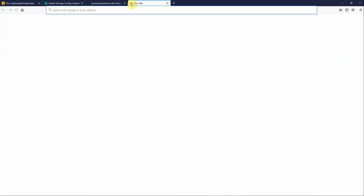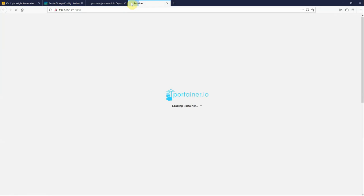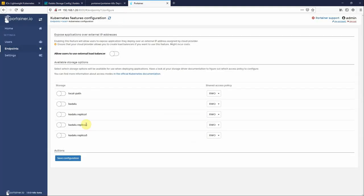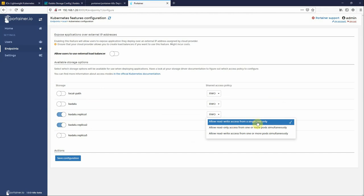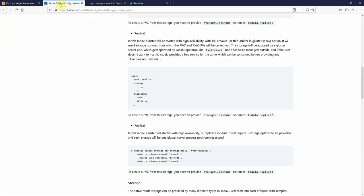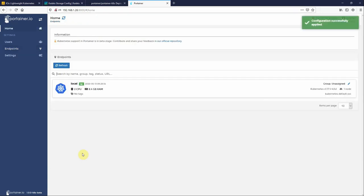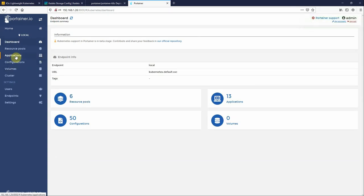In the meantime we can browse to the Portainer UI at 192.168.1.26:9000. This is a Kubernetes environment and we're prompted to configure the Kubernetes instance. With Caraloo we've only enabled Replica 1 and Replica 2 — not Replica 3 — so we won't turn that on. Caraloo supports both RWO (ReadWriteOnce) and RWX (ReadWriteMany), so we can tick both of those options. We can also enable the load balancer and click Save.